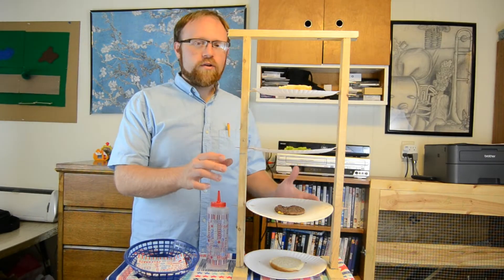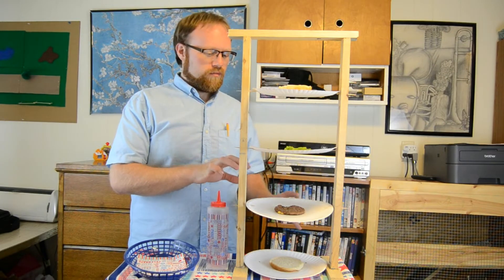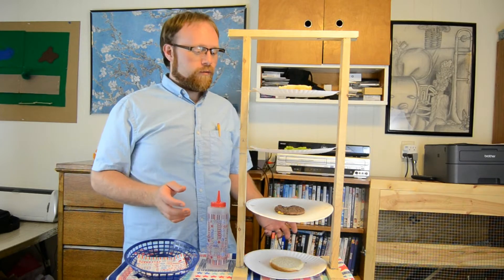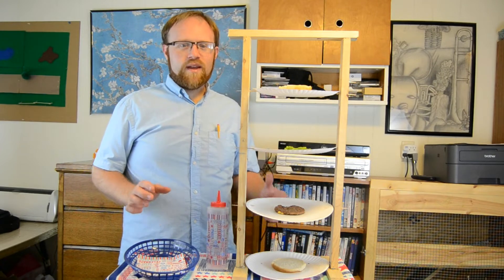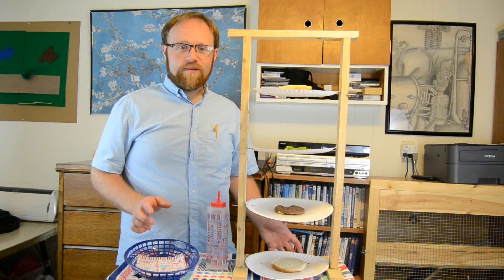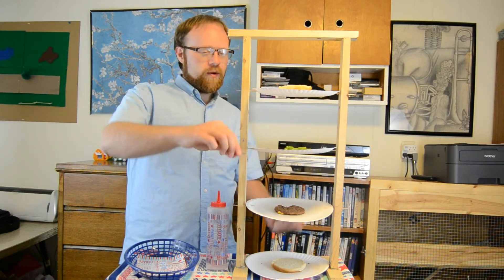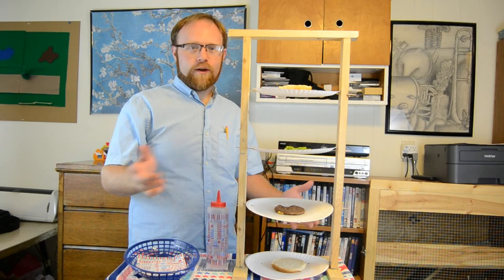Now you may be wondering what this contraption here is, and why there are hamburger patties and buns on it. Let me show you, because I am absolutely starving for a hamburger and I need to get this thing assembled. I call this my neat, organizing patty bun and condiment stacker. It's perfect — you don't even have to use your hands to touch your food. You just bring each one down until you've got it fully assembled.